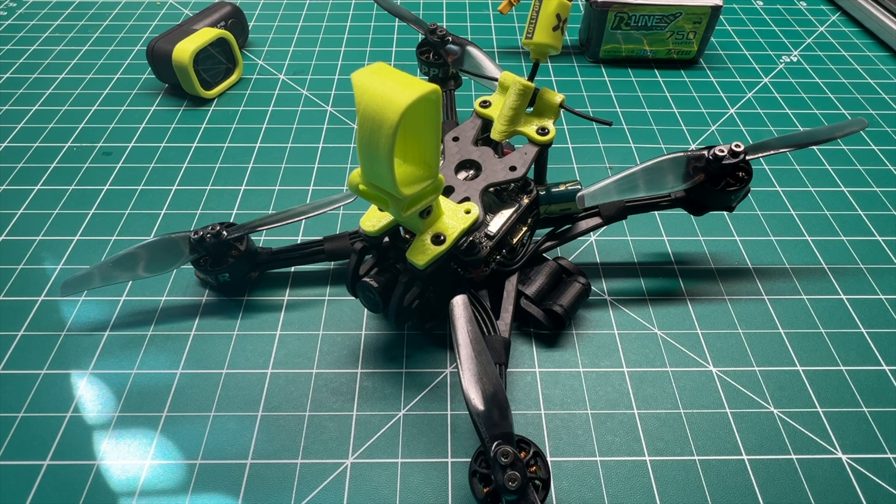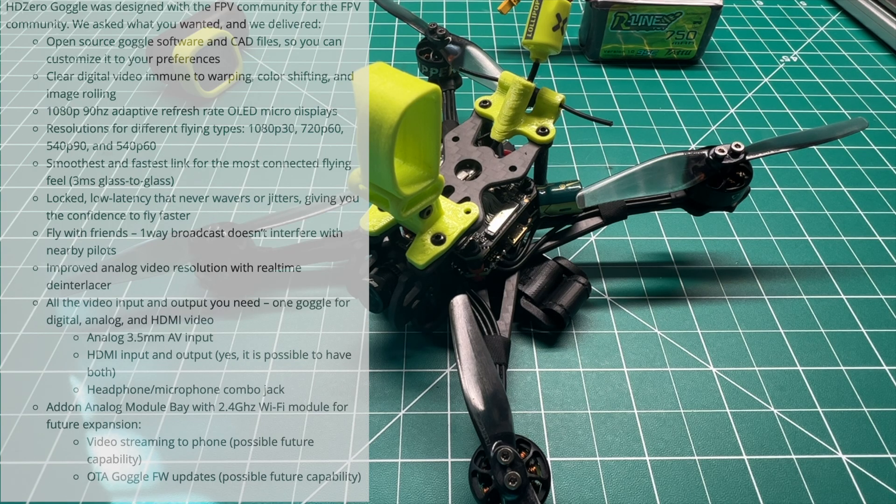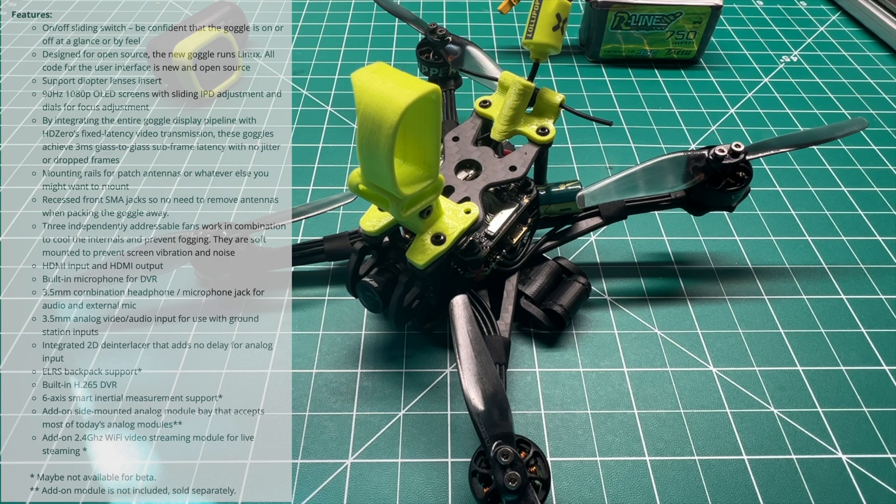A lot of us still fly analog, and this is going to provide the best performance there. You're also going to have HDMI in and out, so you could link up another monitor to share the viewing experience. There's even talk of Walksnail creating an HD module, so you'll have all the best options and customizability with the new HD Zero goggles. For newcomers to the hobby, you'll have the option to start with HD or use analog. Really exciting times.